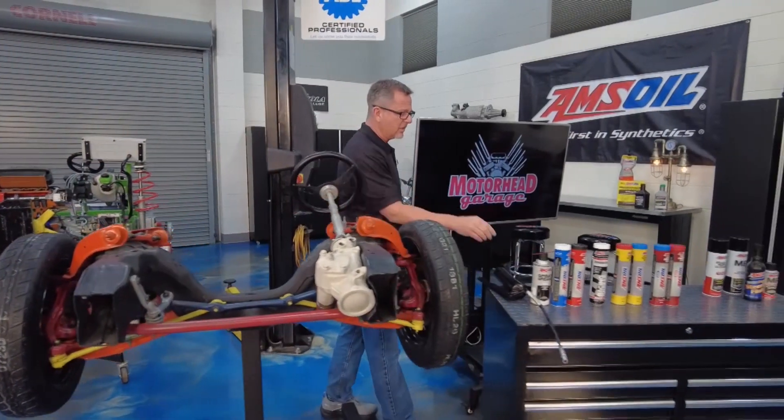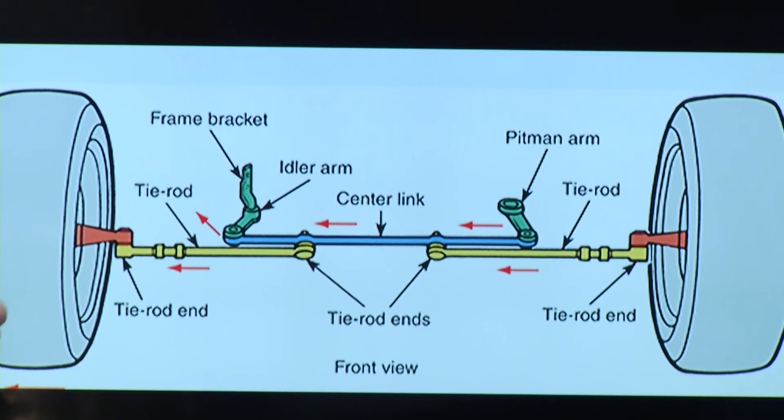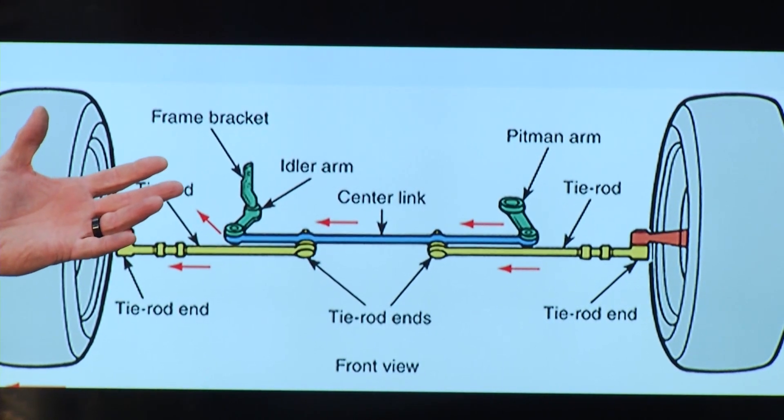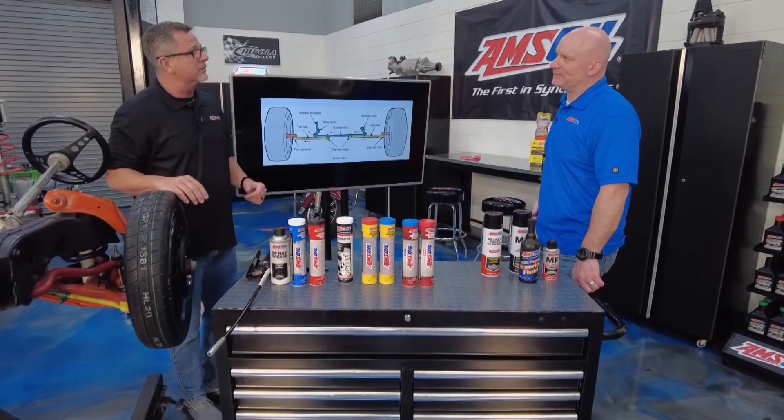When we start greasing these cars, those are pretty common points, but I'm not even mentioning the drive shaft, the rear suspension, all the suspension movement under there. There are a lot of Zerk fittings. How is AMSOIL going to help us with the grease?